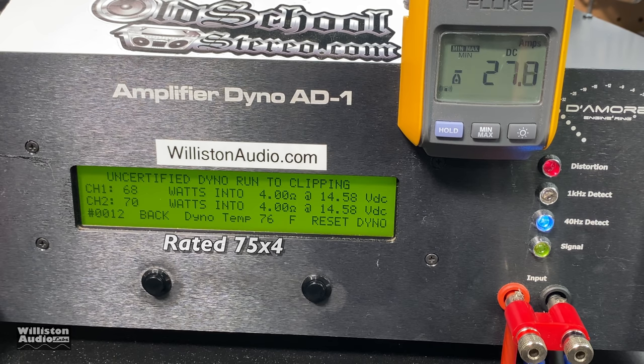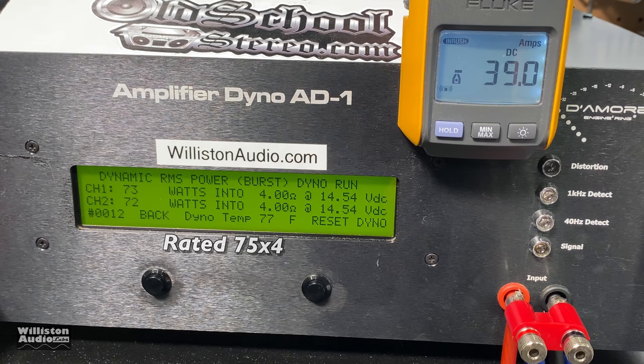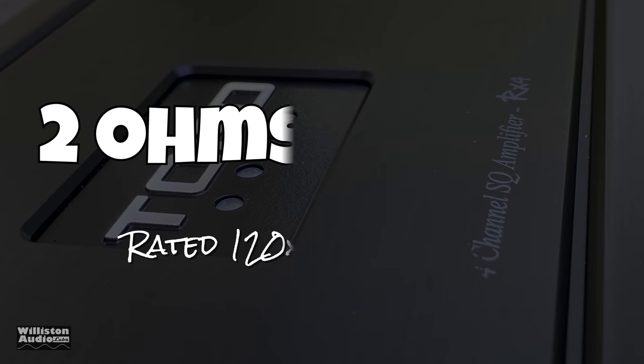Going uncertified, we're pretty close: 71 watts where it's rated 75, and 72 — very close but still not quite the rated power. Dynamic power — can we get 75 per channel? Again very close but just not quite there: 72 and 73 watts per channel using the 40-hertz dynamic burst. Overall the numbers were not impressive — it was not able to meet the rating.